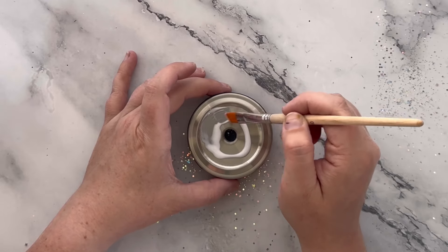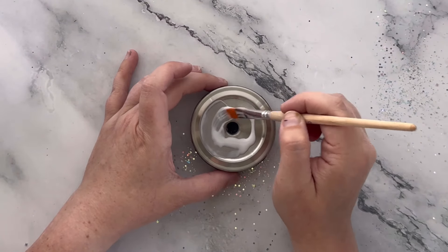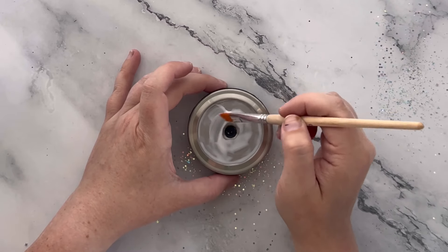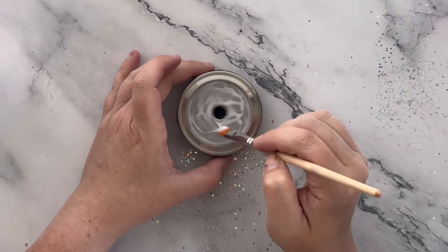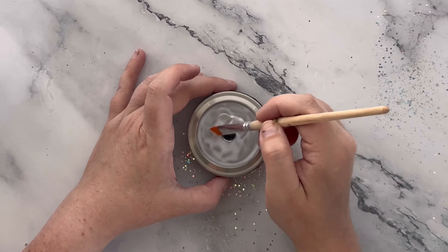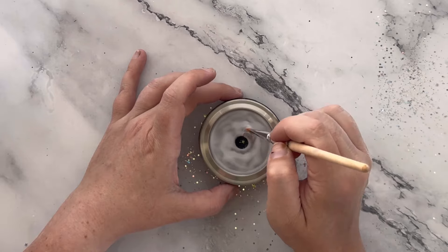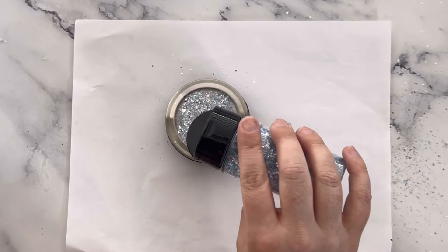I like to use my Adhesive Apothecary thick glitter glue to apply my glitters to my lid as well. I'm taking my time going around very carefully, making sure everything is nicely coated in glue. Once the glue is on, I'll add my glitters — going in with Rain Dance first and then Moonstone.